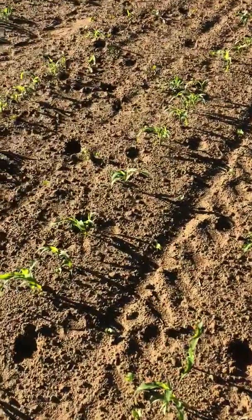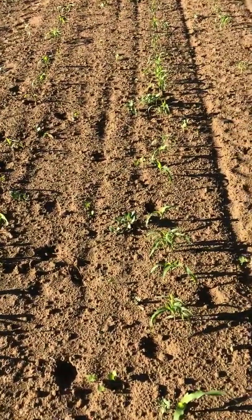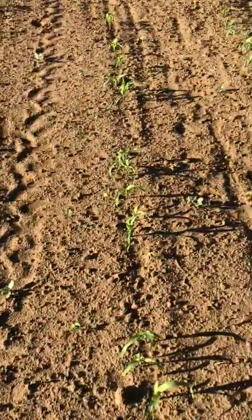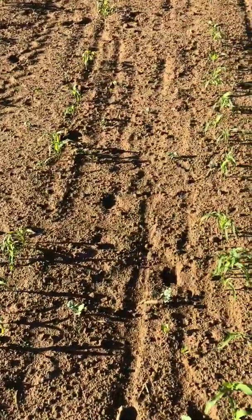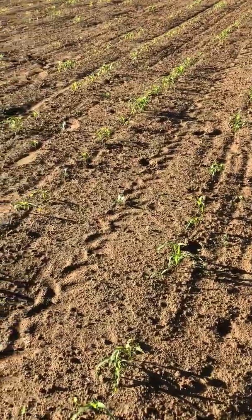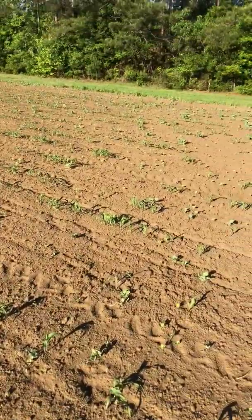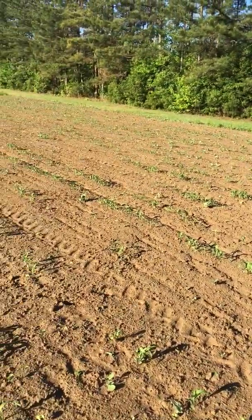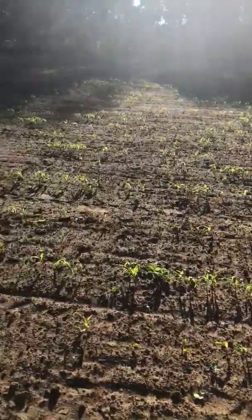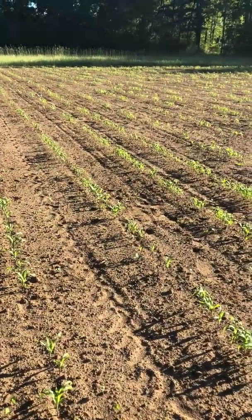Next year when I do this I'm gonna make sure I've got my spacings right and get a little cultivator — a two-row cultivator. Get my tires in and get the tine set and run down these rows. It really would make a huge difference. It's not stunning but it's growing. Time will tell once it goes up and fills in how it looks.